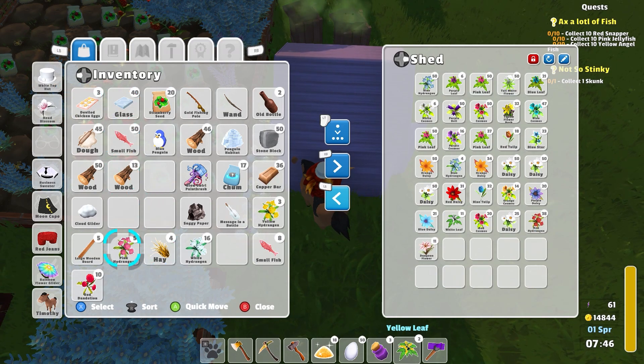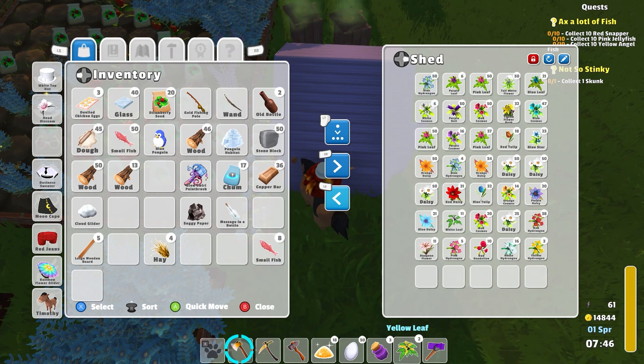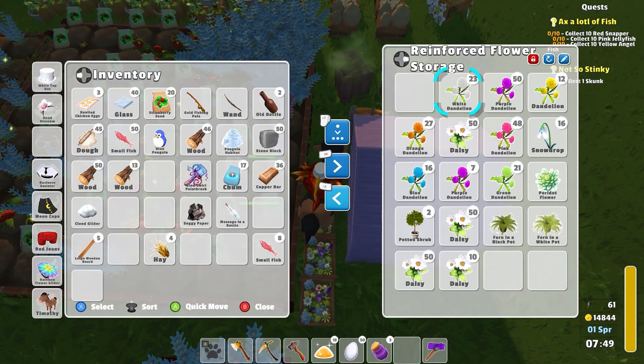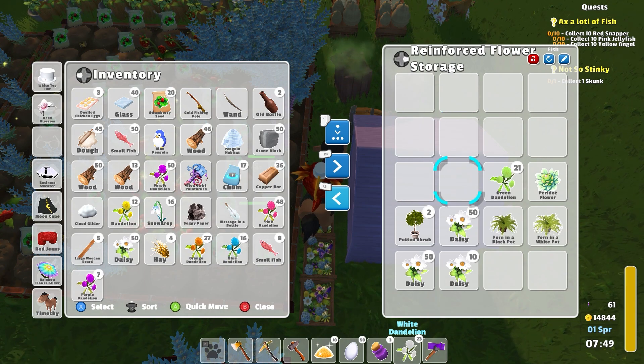Some of this is definitely duplicates, but I don't think that much at this point. Wowzers. I think I'm just gonna have to keep a chest just for daisies.